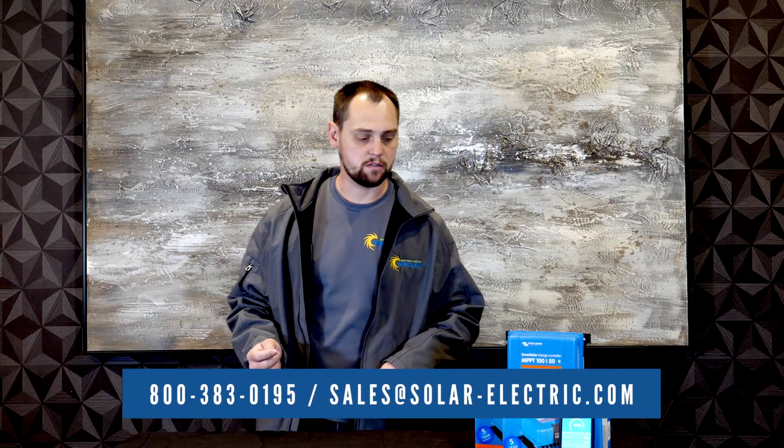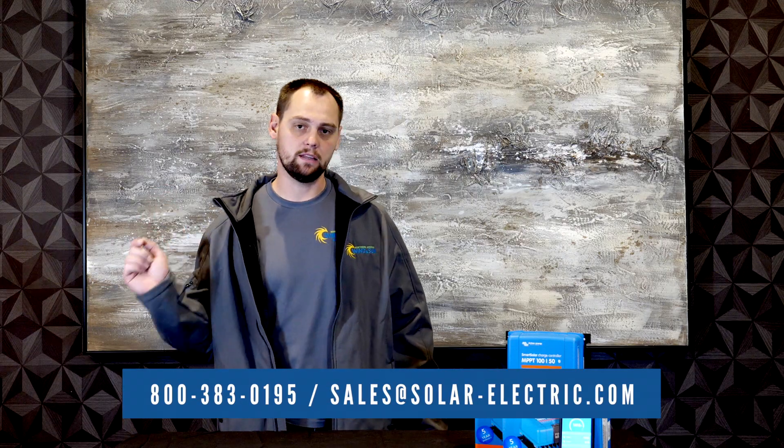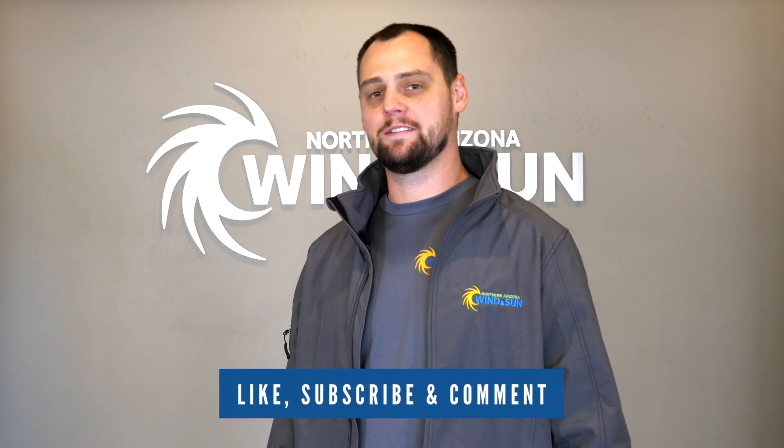If you have any questions about this particular charge controller, feel free to give us a call or visit our website linked in the description. Thank you for watching our video — if you enjoyed it, please like, subscribe, and comment.